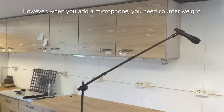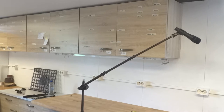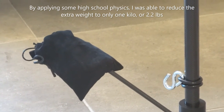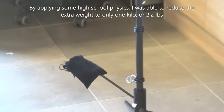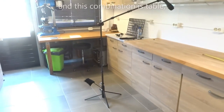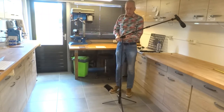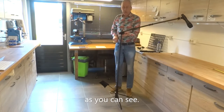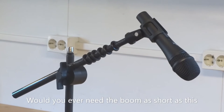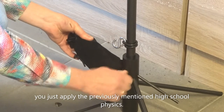However, when you add a microphone, you need counterweight. By applying some high school physics, I was able to reduce the extra weight to only 1 kilo or 2.2 pounds. And this combination is stable. Would you ever need the boom as short as this? You just apply the previously mentioned high school physics.